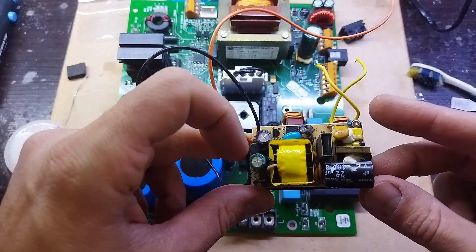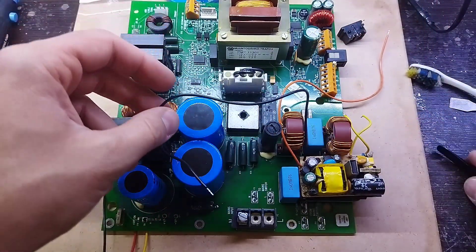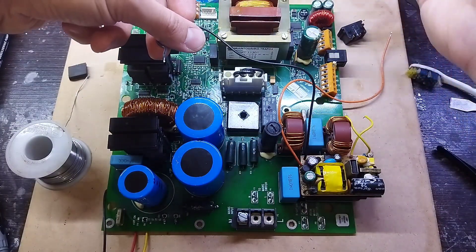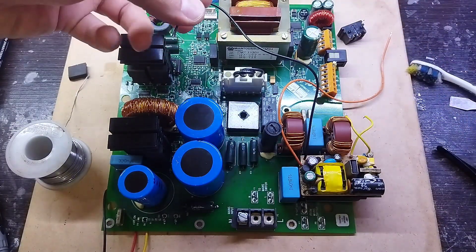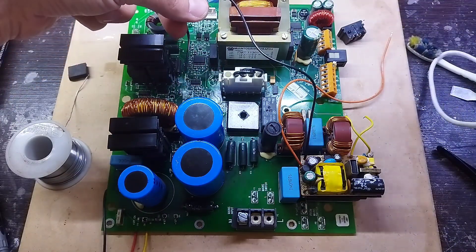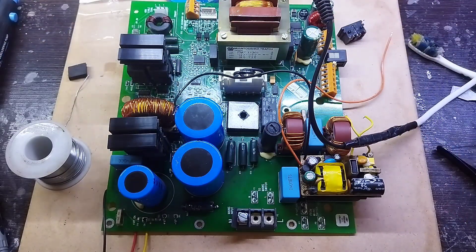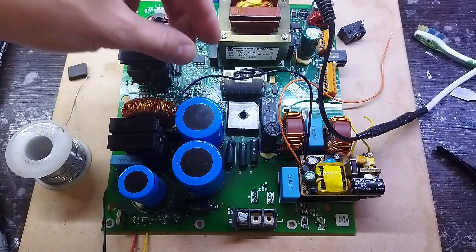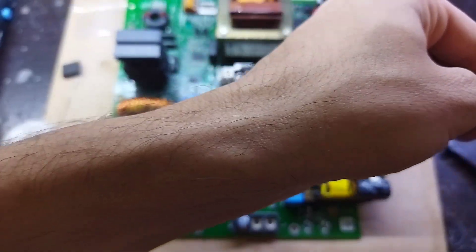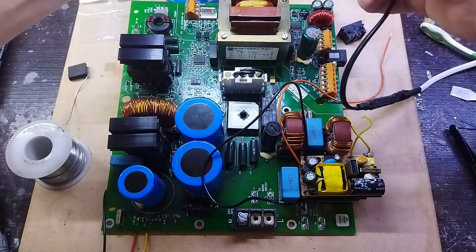I checked the part of the board that was damaged and found that one of the TVS diodes is located in one of the outputs of the power transformer. I removed the 50-volt capacitor after the rectifier bridge and separated the output path of the transformer using a cutter, and found that it leads to the input of the LM317.